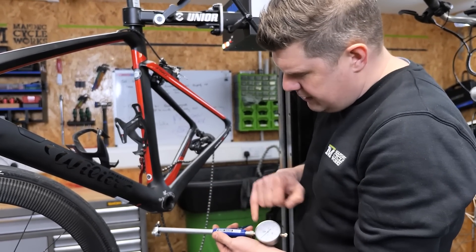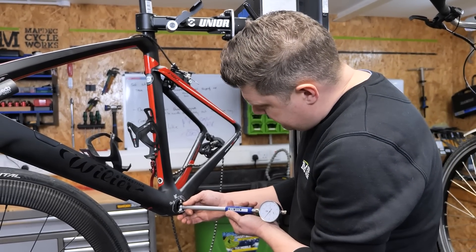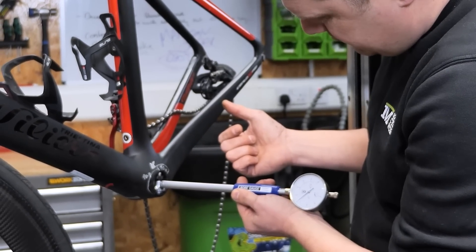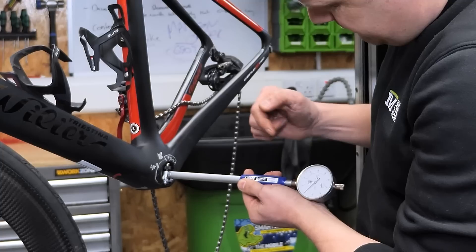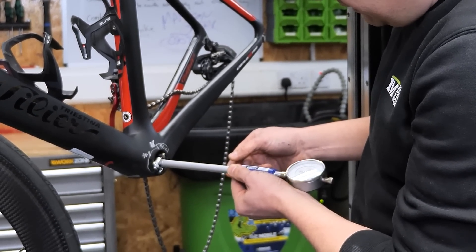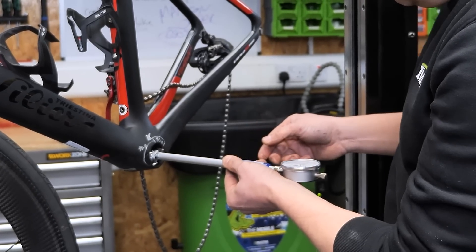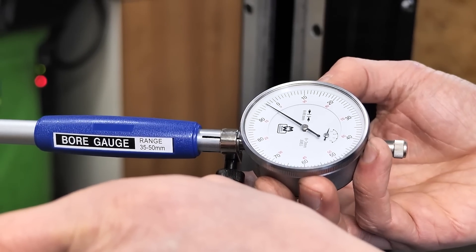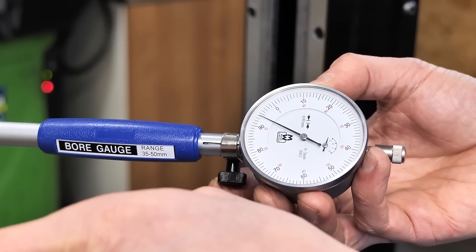This is a 41 millimetre gauge. I'm going to set it at 41 millimetres and zero it here. As we go in this direction you can see it's getting very close to that mark, but generally something like 40.5 as we come further around. Then we go into 40.9 and we start becoming a little bit oversized.